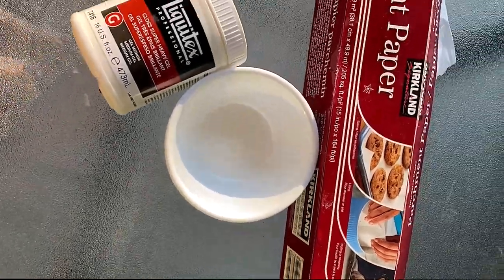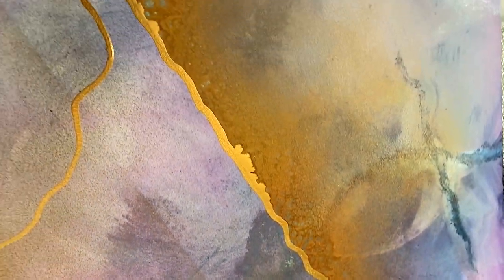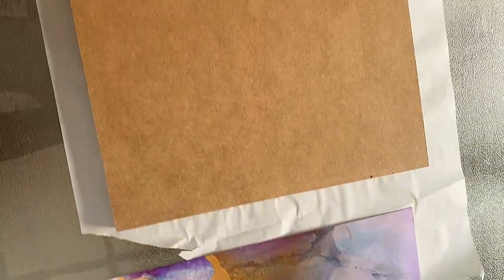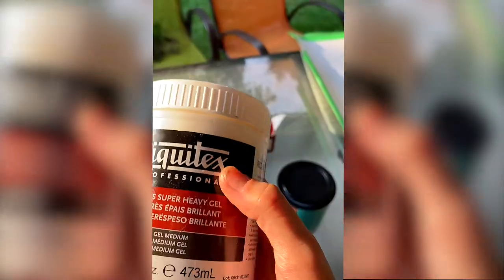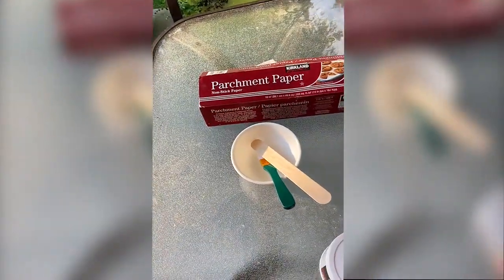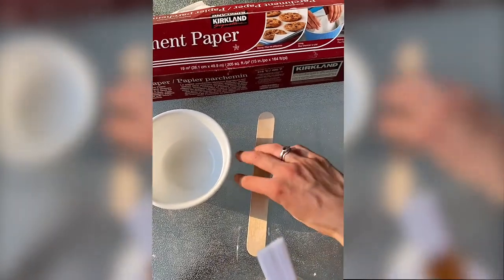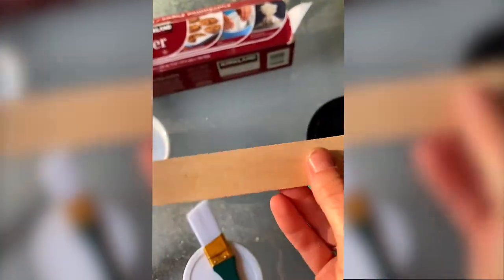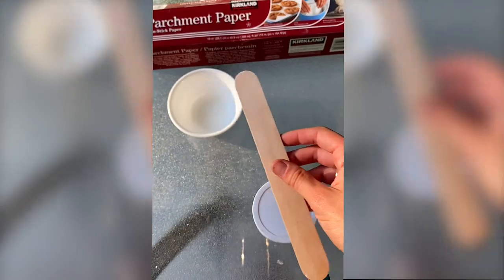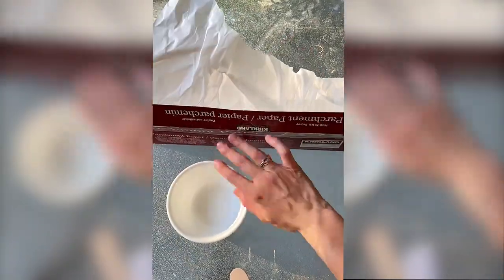These are all the materials I'm going to be using today, along with my alcohol ink piece, which I'm going to be mounting to the MDF board underneath. I have the Liquitex Gloss Super Heavy Gel — this is a gel medium which I am going to be diluting with some water. I just have a brush as an applicator and a popsicle stick or jumbo stick as a mixing tool. I'm going to be showing you guys what you need the parchment paper for in just a second.